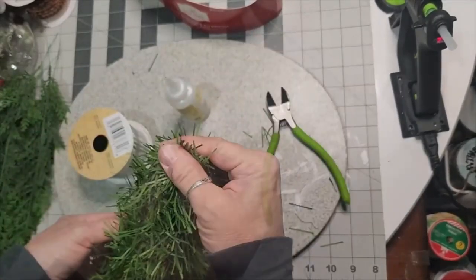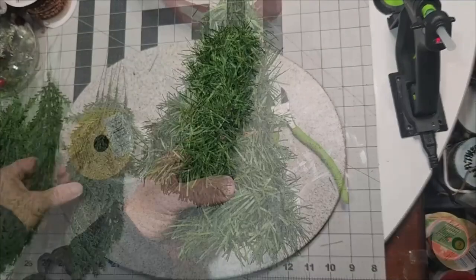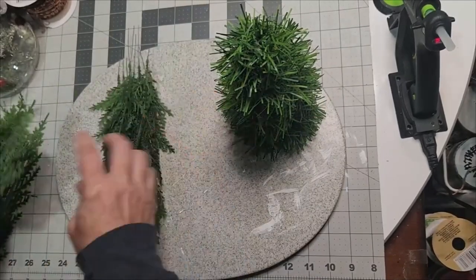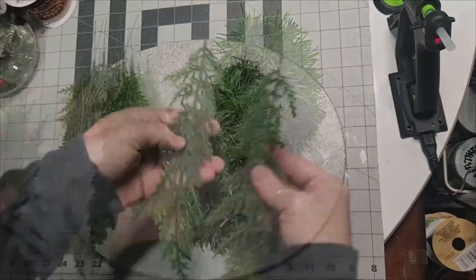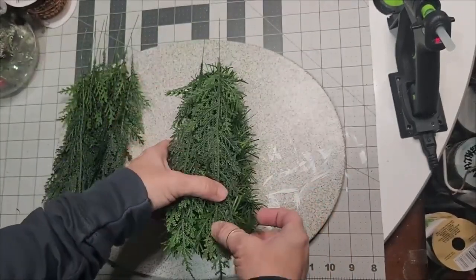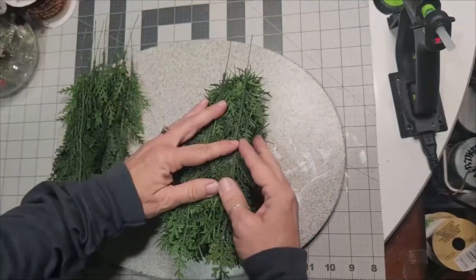That looks pretty good. Make some adjustments — that one slid up on me so I just slid it back down. Now these greenery stems — when you get them from the garland and snip them away, these bundles have Fraser fern, cedar fern, and the fake pine that we just laid down on our tree form.